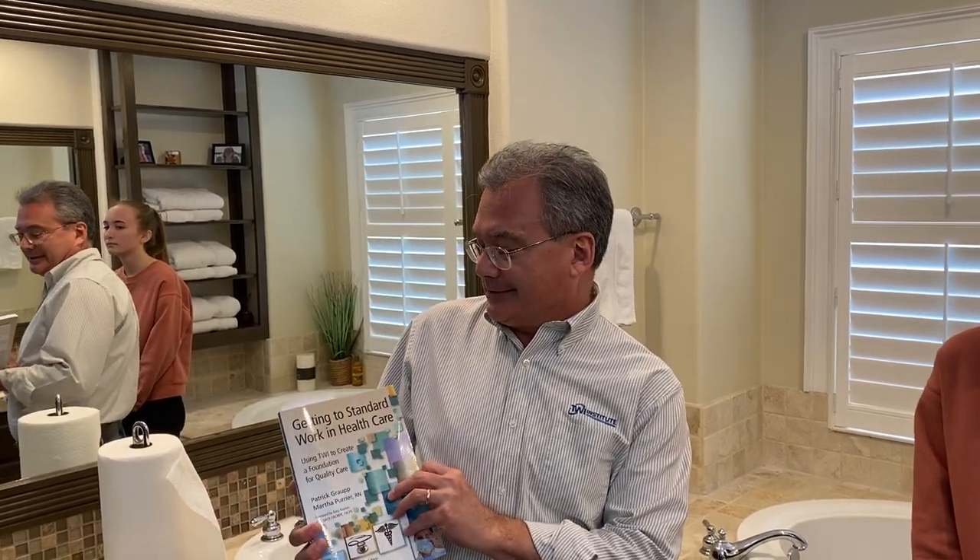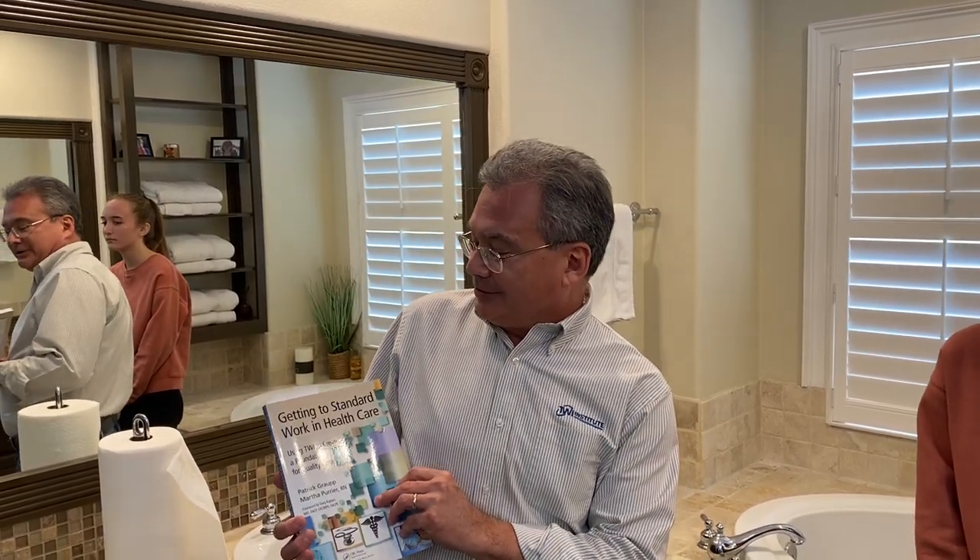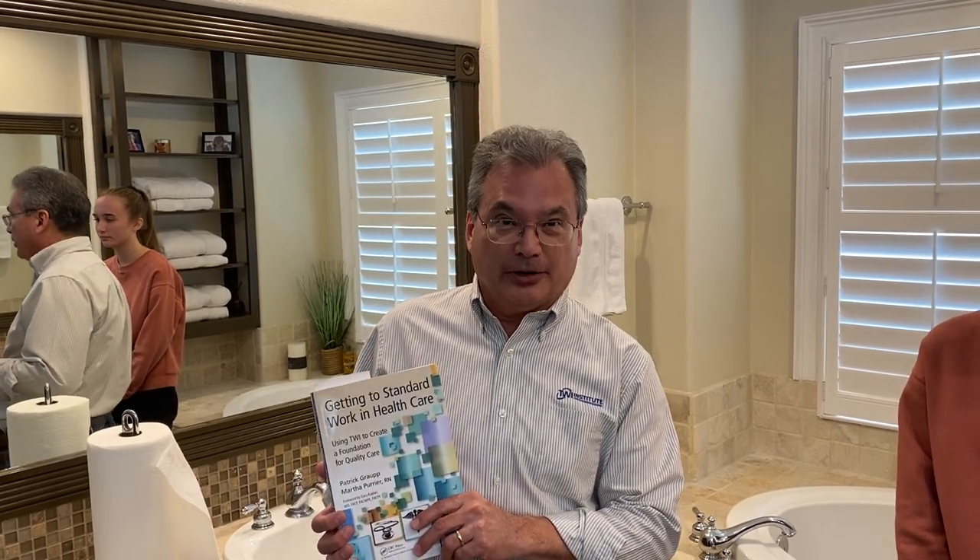Hello, my name is Patrick Graup. I'm the Senior Master Trainer at the TWI Institute and also the author of the book 'Getting to Standard Work in Healthcare: Using TWI to Create a Foundation for Quality Care,' which I wrote with Martha Purrier.